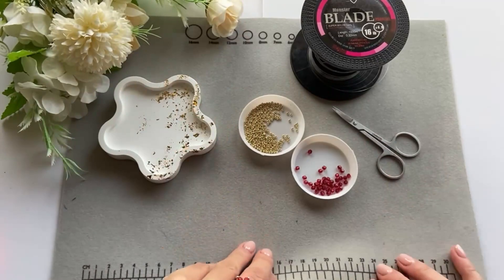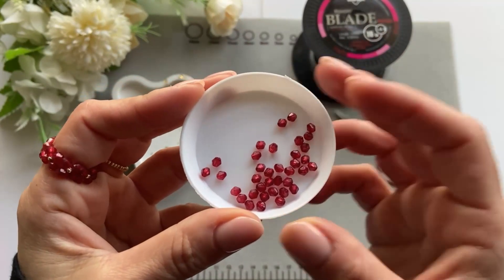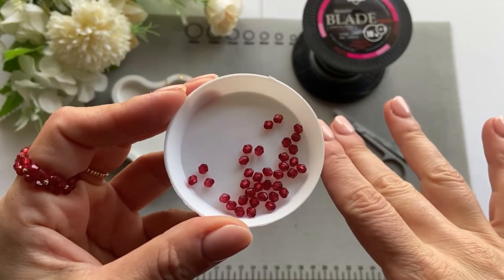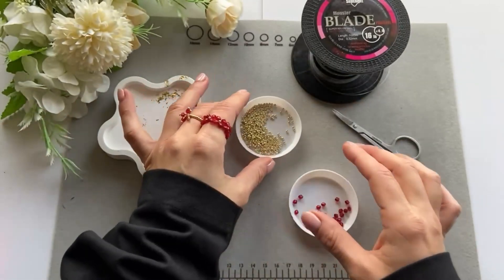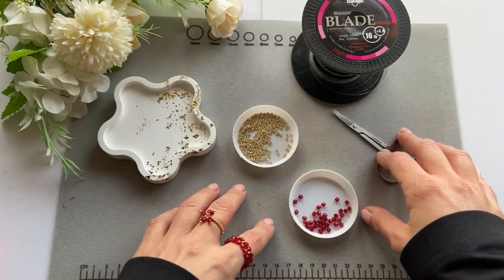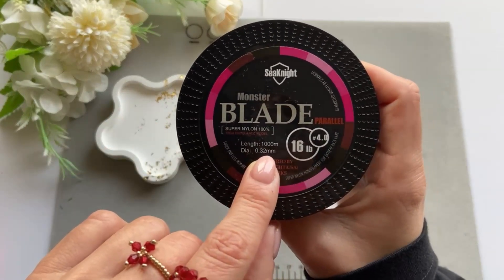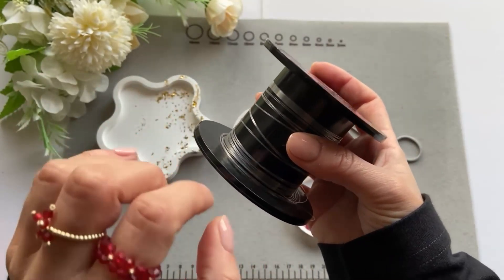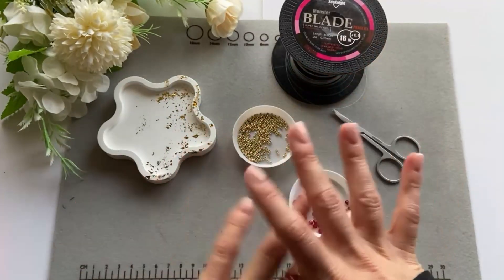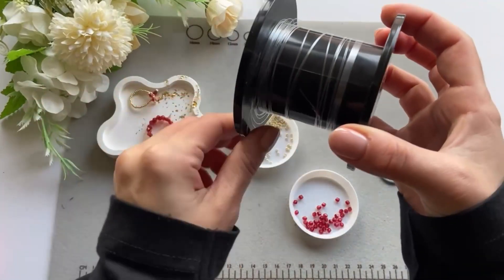The things I'm going to use are these red beads — I think I got them from Hobbycraft; if you're in the UK you'd know it. I got these ones ages ago but I'll link something similar in the description box. Then I have Miyuki beads size 11/0, the golden ones. I also have scissors, a mat, and fishing line — size 0.32 mm. I use this fishing line a lot for my business; I really like it. I'll link everything in the description box as always.